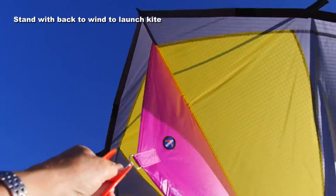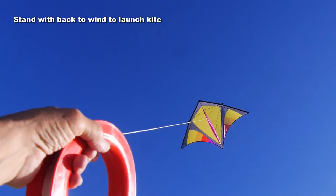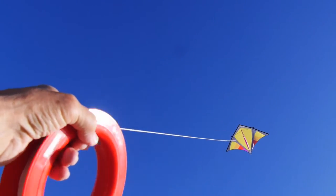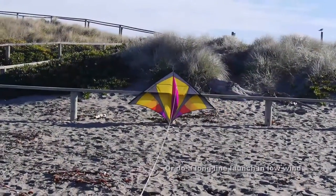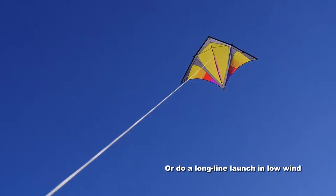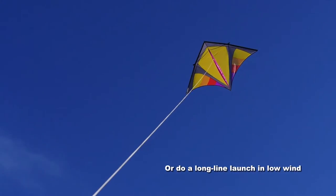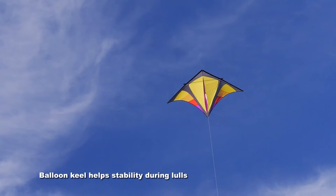Now if you stand with your back to the wind, in a good breeze you can just let the line out and Little Bear will zoom into the air — it climbs really fast. In low wind you might want to stand it against a fence, have a friend hold it for you while you walk back 50 feet or so, and then pull it into the air. Again, it will go up very quickly.